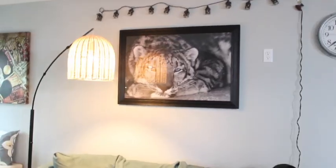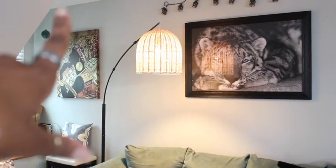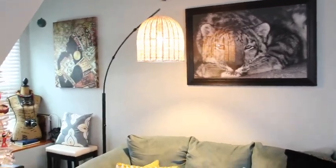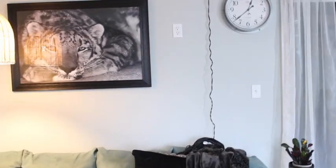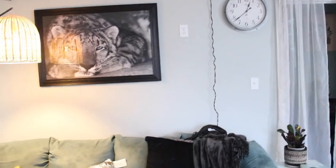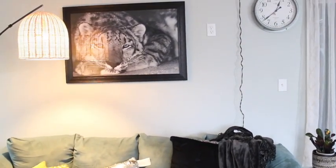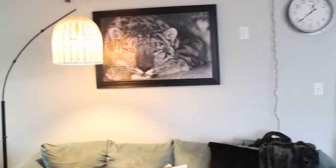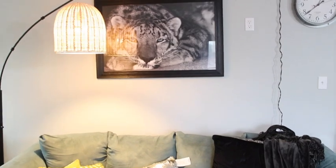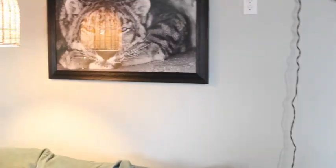I also have a clock up there. I want to curate maybe like a gallery wall — kind of like over here — because I'm going to be taking this picture down. The shelving is going to provide some dimension and balance in the wall so I can add some decor, some pictures, and just style it up.